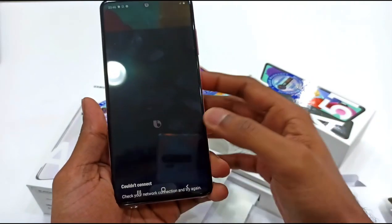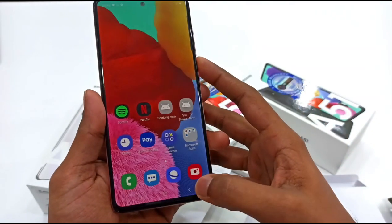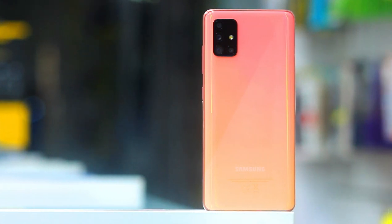The Samsung Galaxy A51 features a plastic build — this is not a glass build. The back is plastic construction.